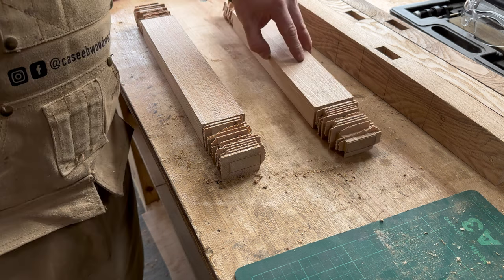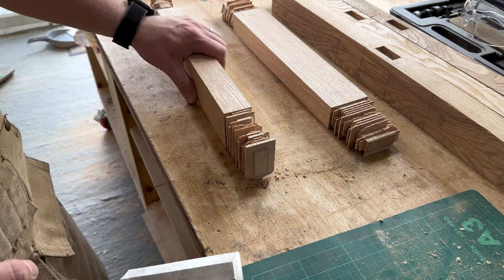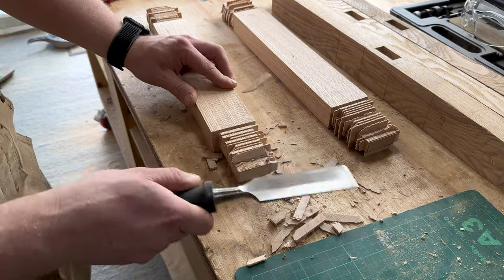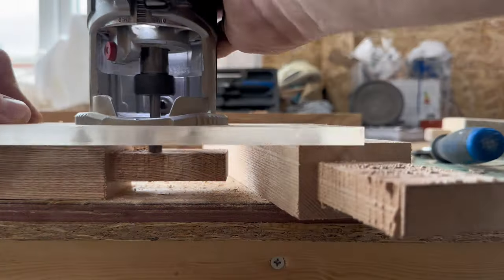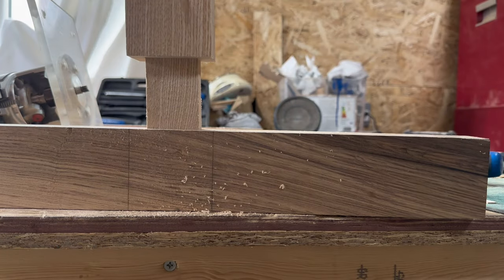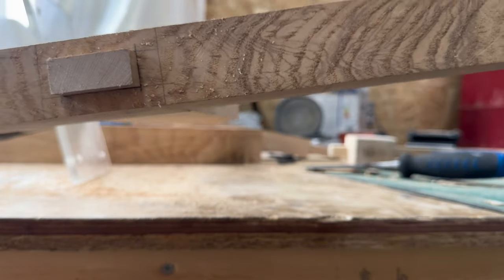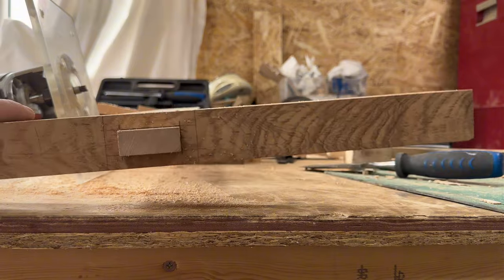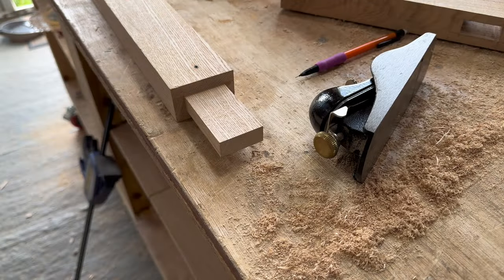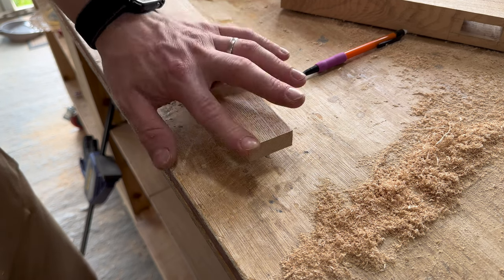So I've roughed out the stock of these tenons. As you can see there's a lot of waste that needs to be removed. The first step is just to knock it all off with a chisel and then tidy up with a router. There's some sharp edges just there, so I'm going to add just a tiny little chamfer on each edge — that will just help the tenon glide through the joint quite easily.